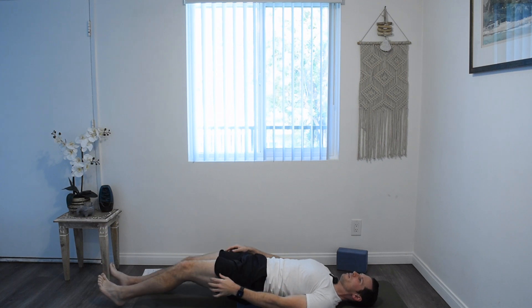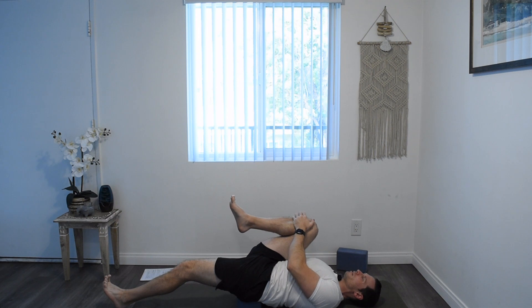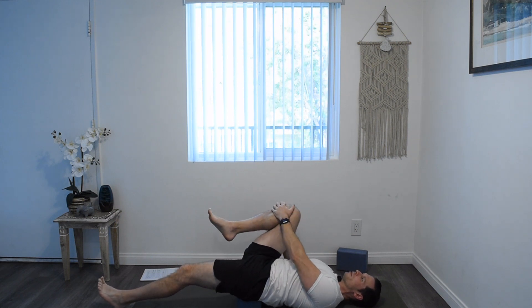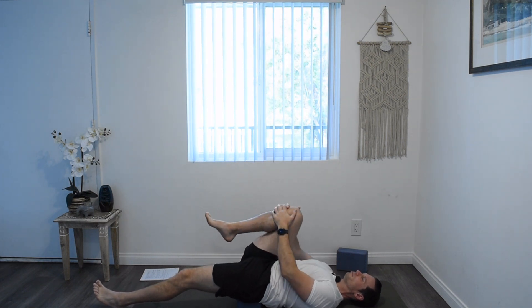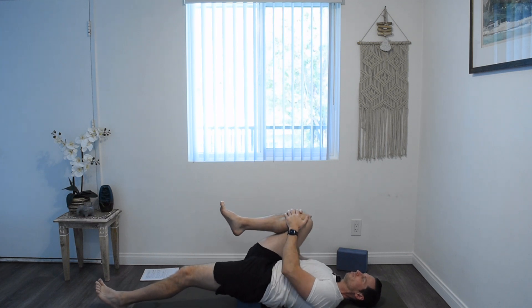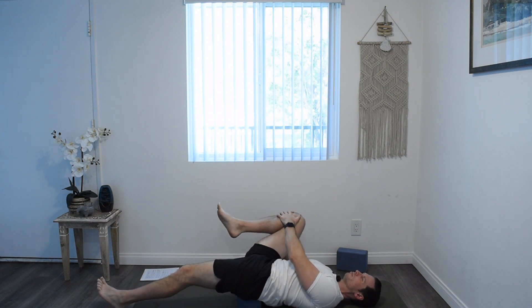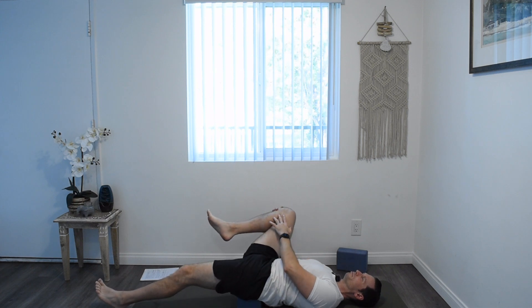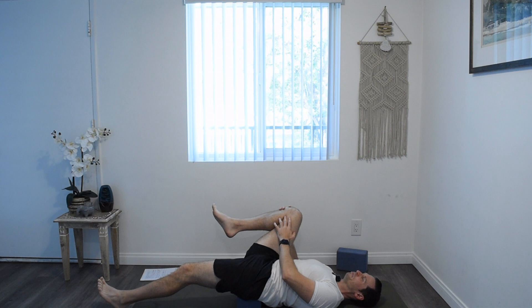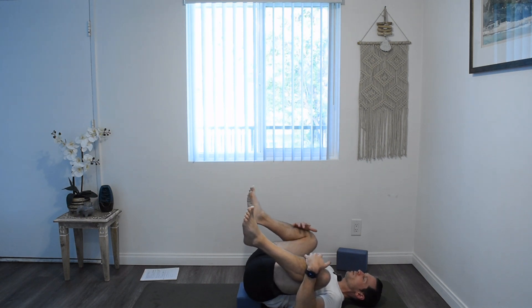Release that leg to the ground, bring up the other one. Give this knee a little hug and start to do some small circles in one direction. Reverse those circles. Go ahead and hug both knees in, still being supported by the block. Try to get your knees as close to the armpits as possible without forcing it.